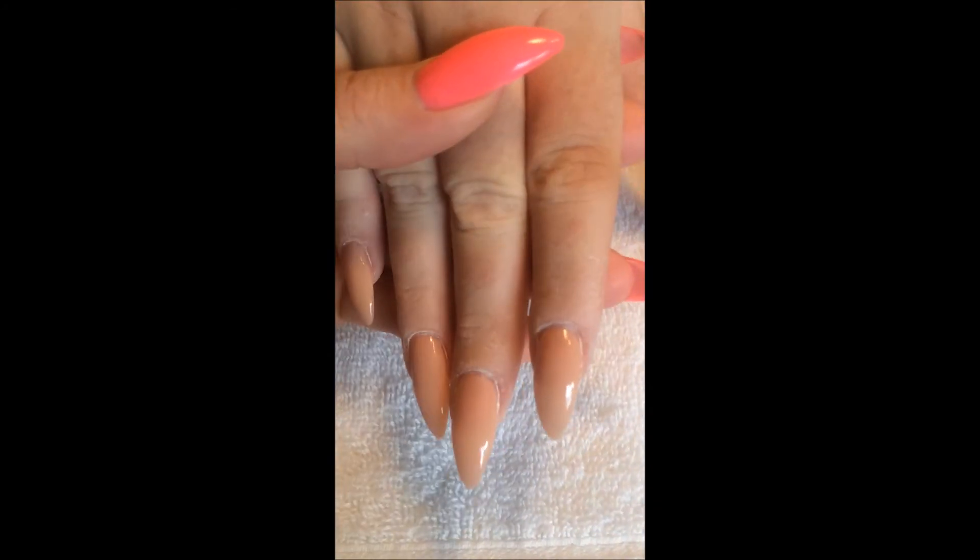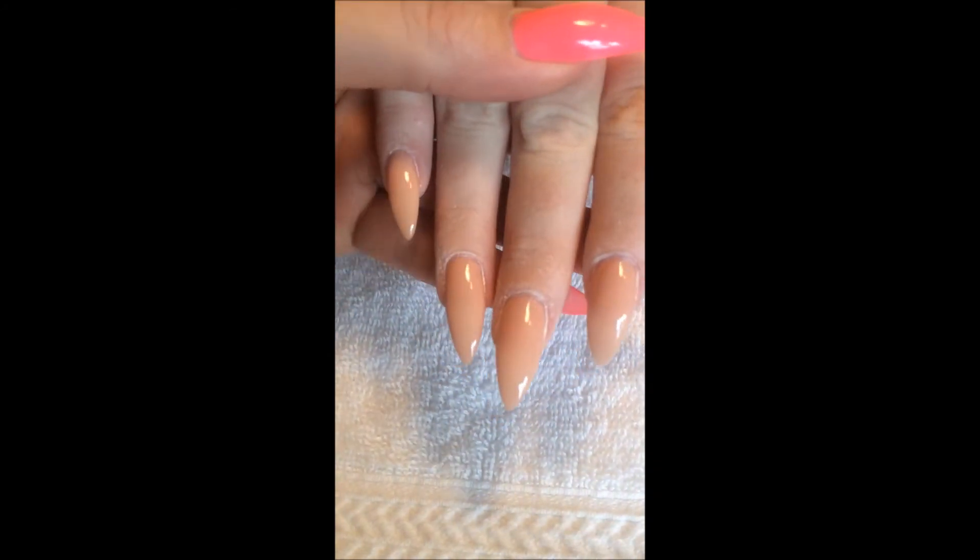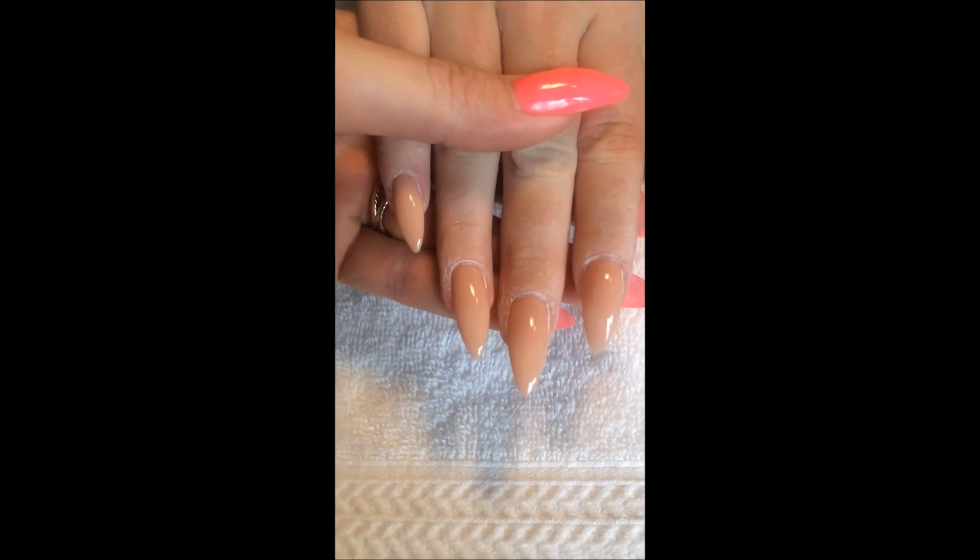Here it is with two coats cured. I still need to do the top coat, but you can see that it is such a smooth color and just a great nude.